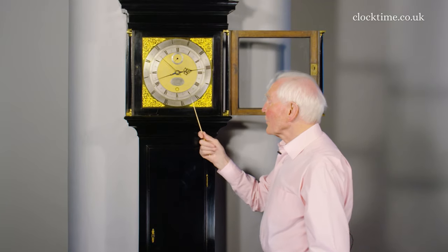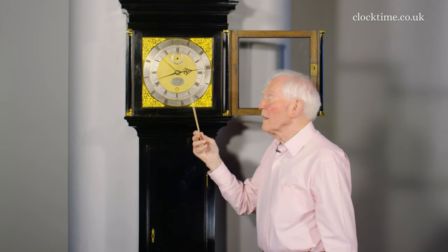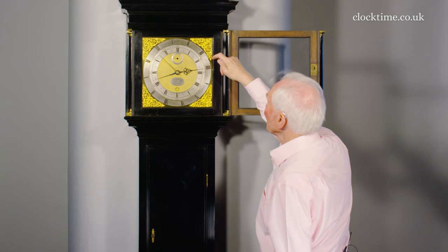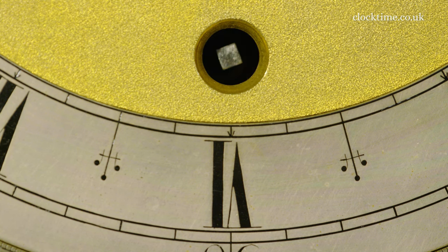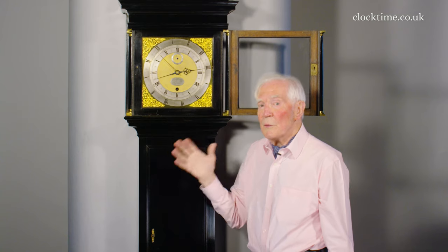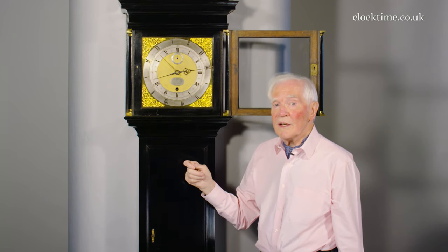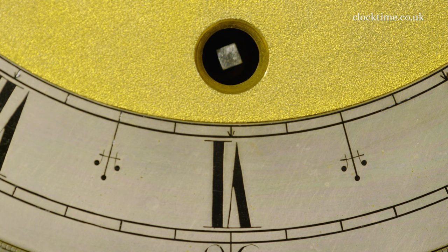Like all accurate clocks, Tompion has put a shutter here and a little lever on the outside so that you can cock the shutter to wind the clock. This then gives the maintaining power — the extra little spring — to keep the movement running whilst it's wound. The movement's a month-going movement, so it only needs winding once a month, but while you wind it the maintaining power keeps the pendulum ticking away.